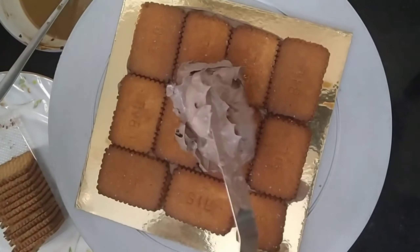We will decorate the cocoa chips on the side. Then put the cake in the fridge for 30 minutes.